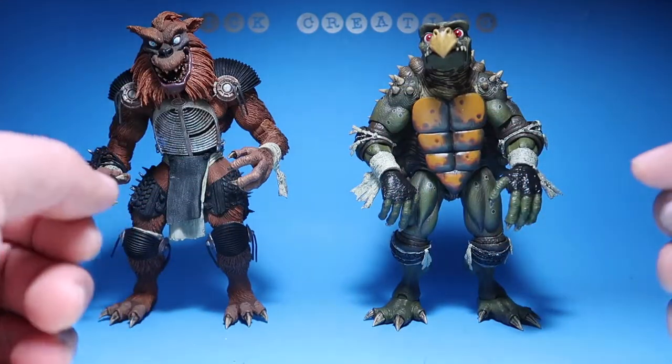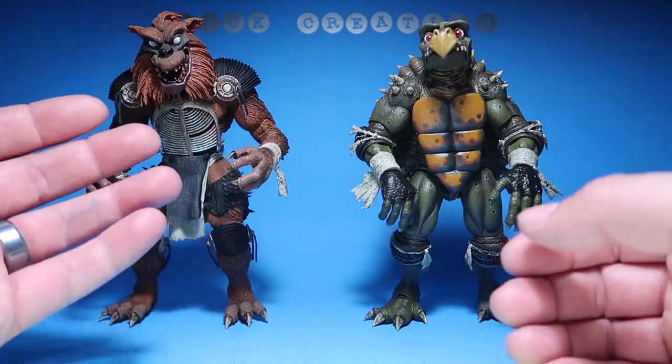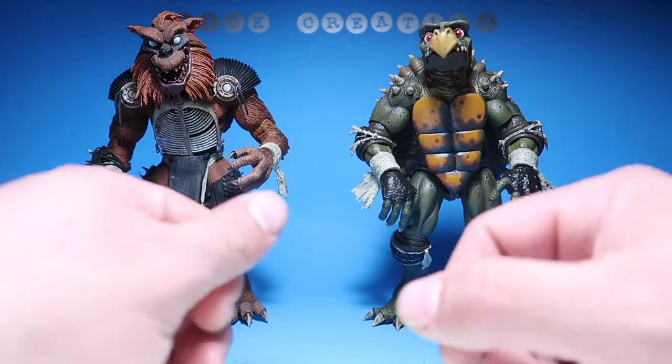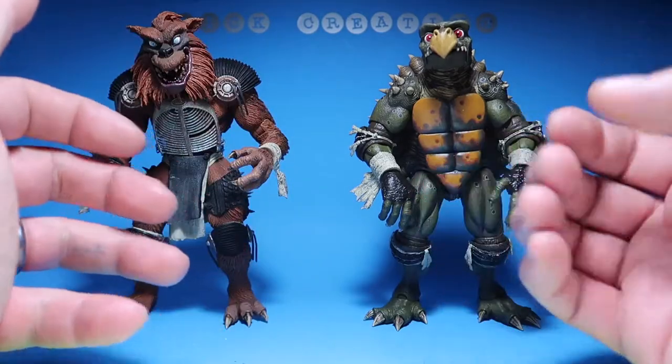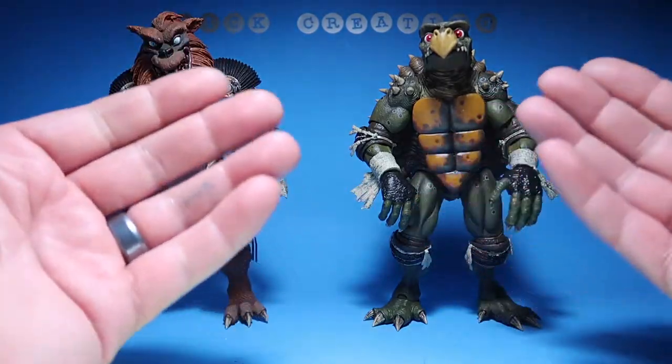What's up guys, welcome to another episode of recreating. Today we're going to do a review of Toka and Raza. Stay tuned. I just got these guys in — you guys have probably seen millions of other reviews on YouTube because they're worth the review.